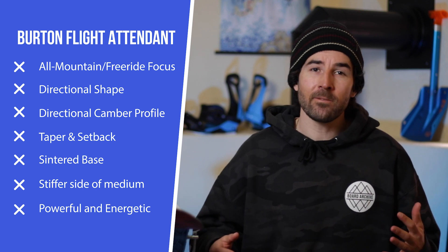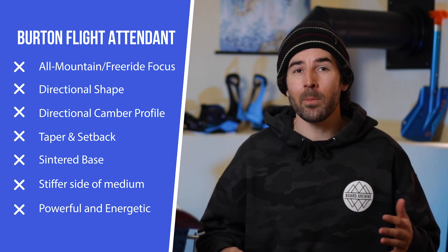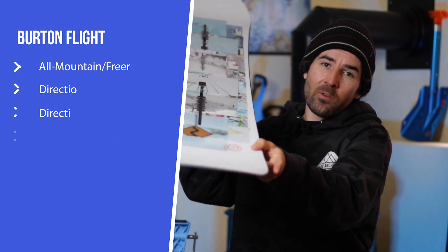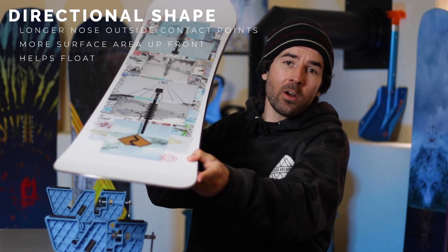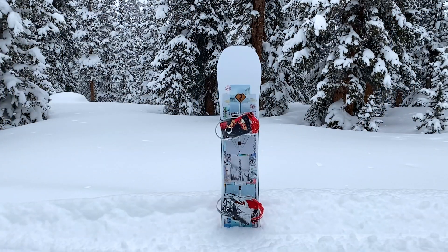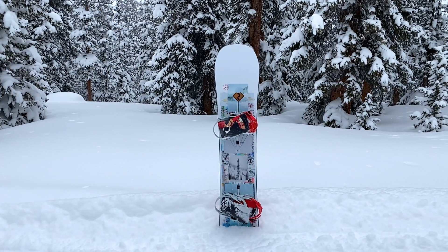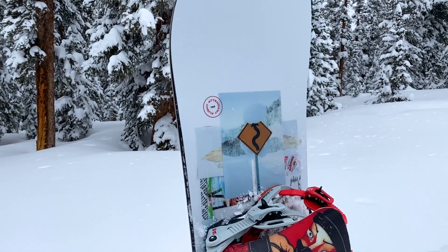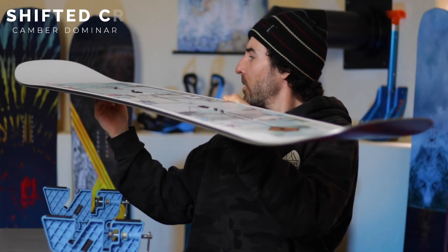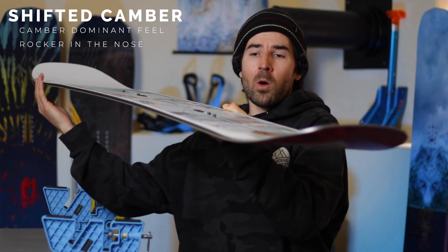The Flight Attendant is going to be a more all-mountain freeride focused kind of board on the Burton lineup. It runs an overall directional shape, so outside these front contact points here you're going to have a longer nose than tail, and it also has some other directional features built into it. You are going to find a directional camber profile on this snowboard.